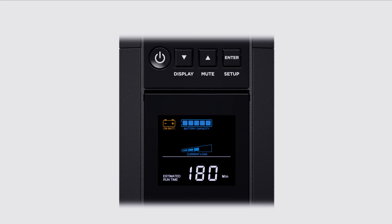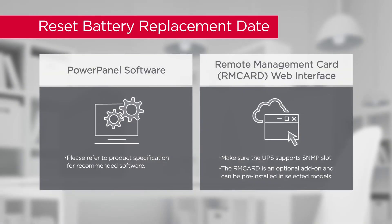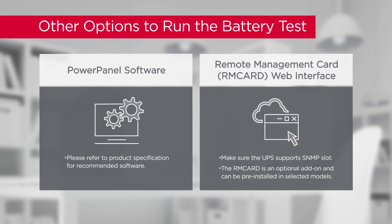When the battery test is complete, the UPS will return to line mode. Finally, remember to reset the battery replacement date by using PowerPanel software or an installed remote management card. You may also test the battery by using PowerPanel software or an installed remote management card.